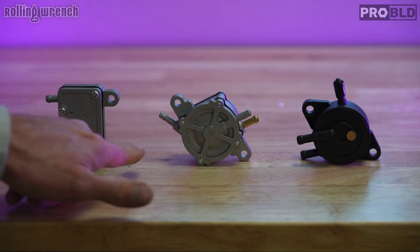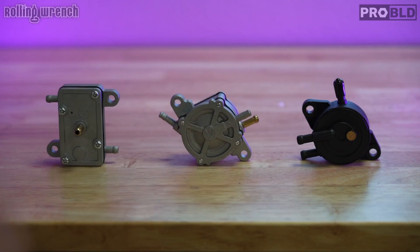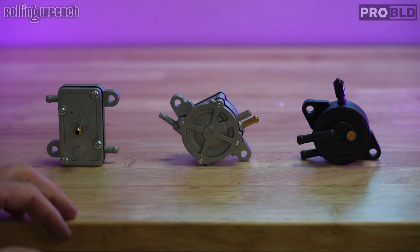They all operate on the same principle: fuel in, fuel out, vacuum. Although these three vacuum-operated fuel pumps look different, they all operate exactly the same way on vacuum, and that's where the problem comes from.